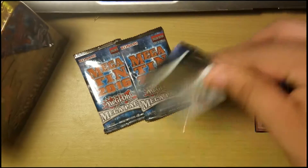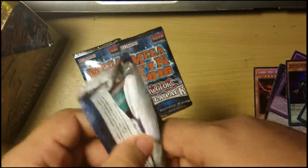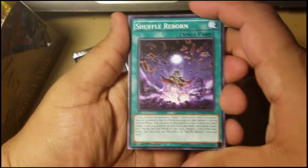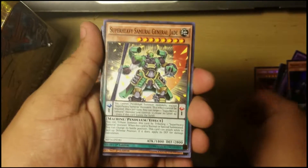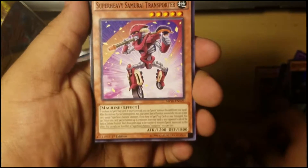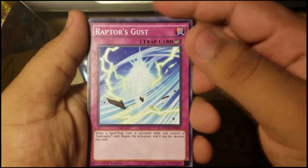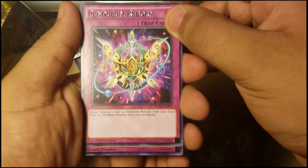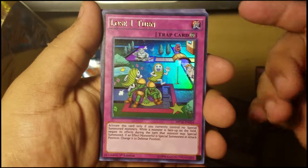You can get Solemn Strike, Cyber Dragon Infinity, and other good stuff. Let's take a look. We got Shuffle Reborn, Dark Dire Wolf — I don't know how many times I've gotten that already, it's so annoying. Super Heavy Samurai General Jade — nice. Super Heavy Samurai Giga Gloves. Super Heavy Samurai Transporter. Raptor's Gust — probably for Raid Raptors. Pendulum Reborn. Lose One Turn — actually a pretty good card.